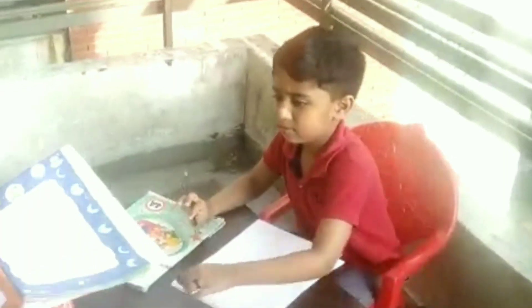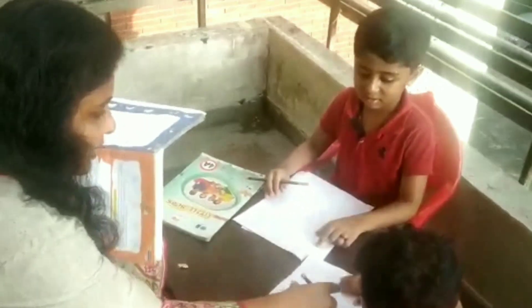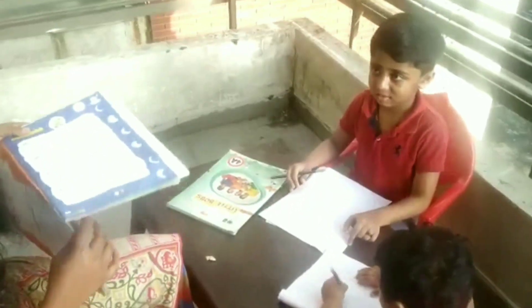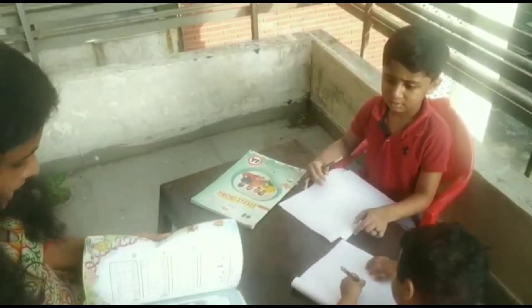Come, let us see how he does. I'll just give him a plain paper. I want to engage her here also, so I've given a paper and pencil to scribble down. I'll give around 10 numbers and he'll do it in mental calculation.